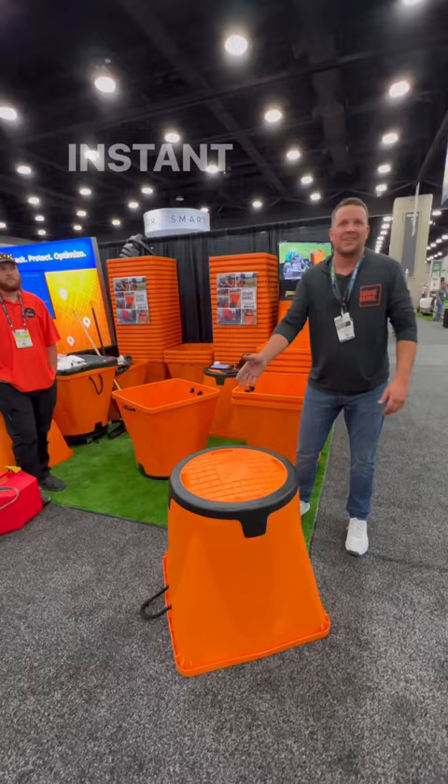Thanks for checking us out. We're here at the Equip Expo, so stop on by. Square barrel — thanks, guys.